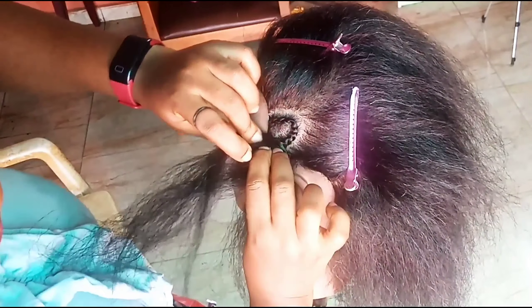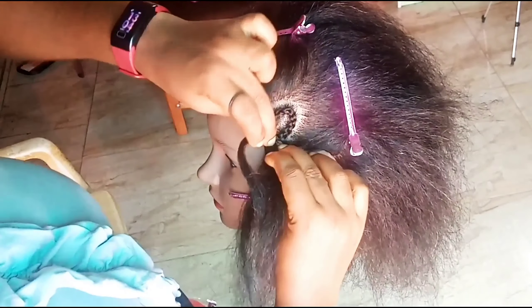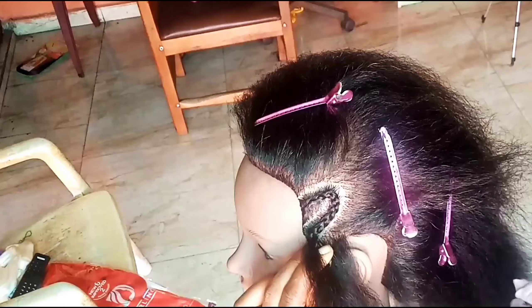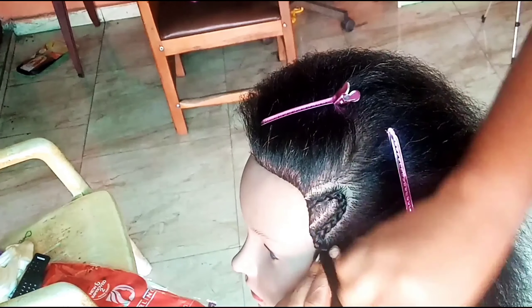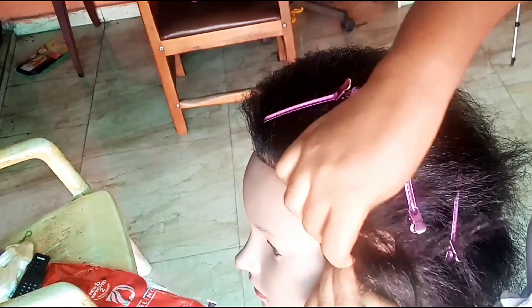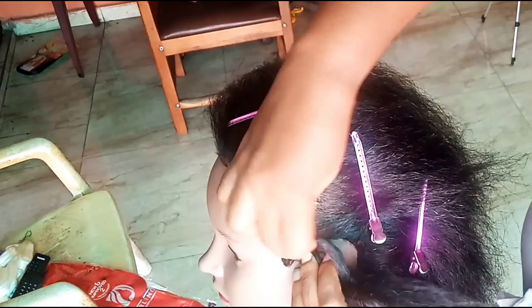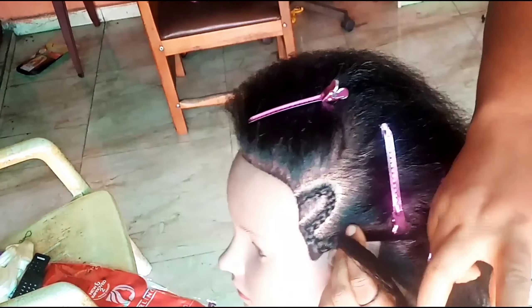When you are braiding into a corner, get into that corner completely before you turn. You saw the way it was almost as if I was braiding her face before I turned around and started braiding backwards. This is going to help your numbers to look sharp and look like numbers, instead of your number two looking like a letter S.